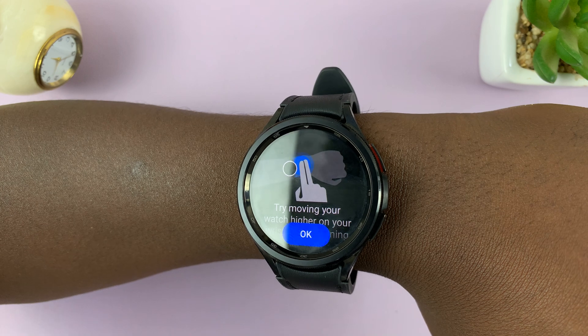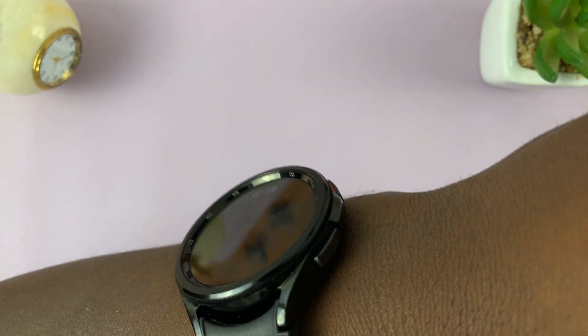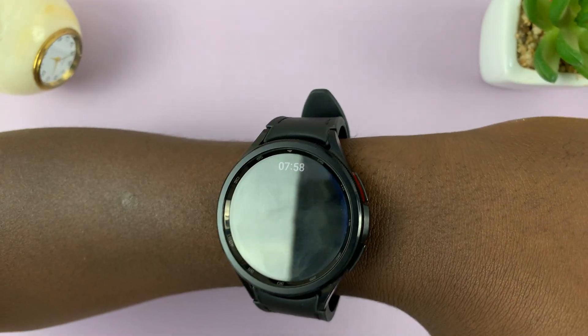If it has trouble reading, try moving your watch a little higher on your wrist and then try measuring again.